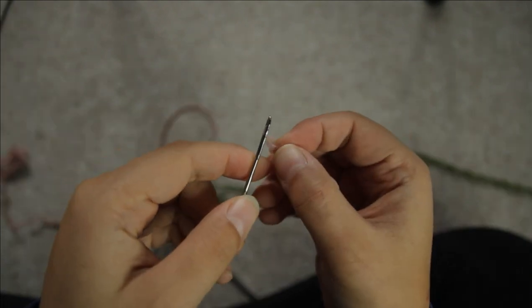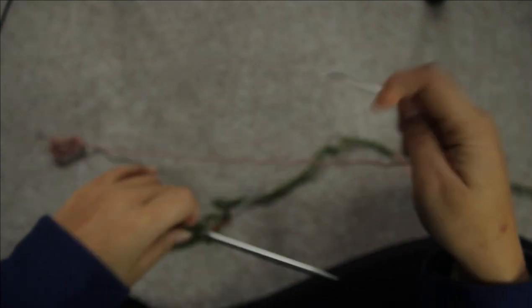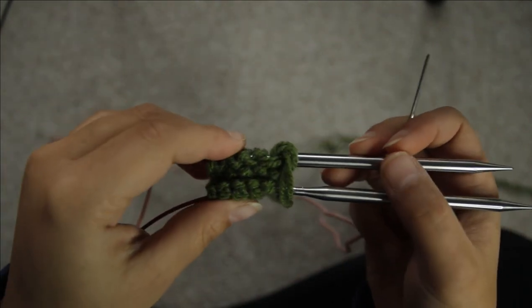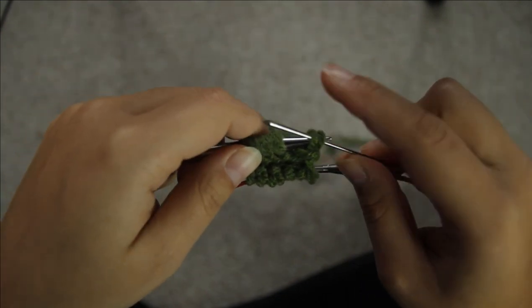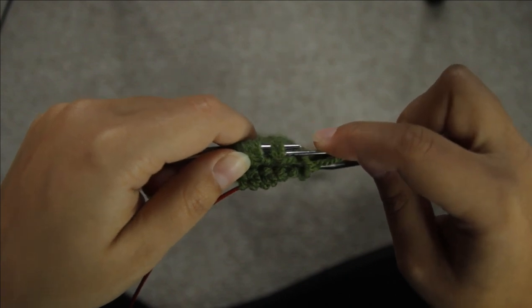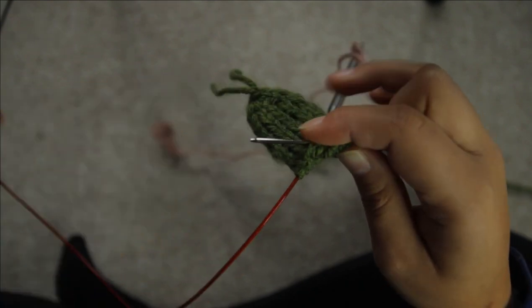From here you will need to thread your scrap yarn onto your tapestry needle, because we're going to be putting all the stitches you just worked onto this scrap yarn so that we can begin working the second leg. So what I would do is start at the last stitch that you just knit, and just slip it all off the needle and onto the tapestry needle, and onto the scrap yarn. Then once you've finished the first side, pull down on your circular needles.